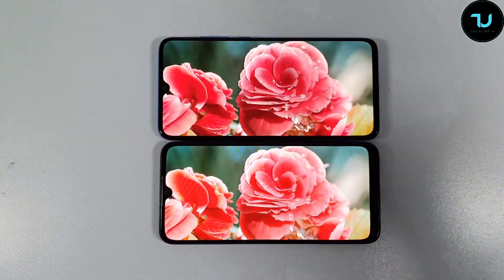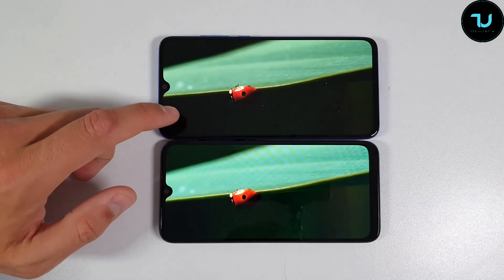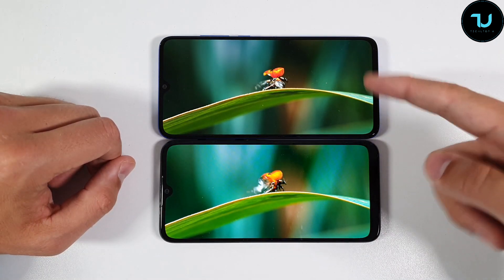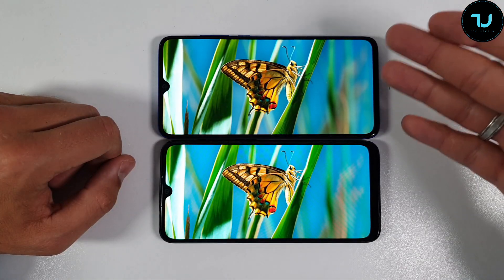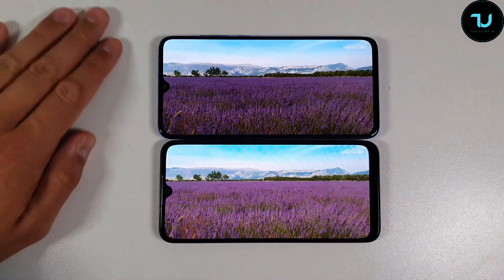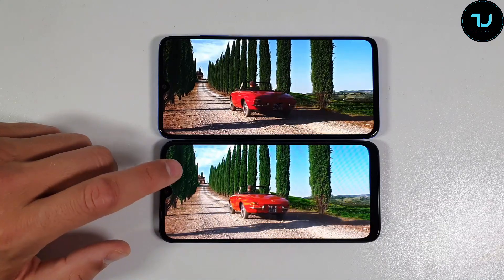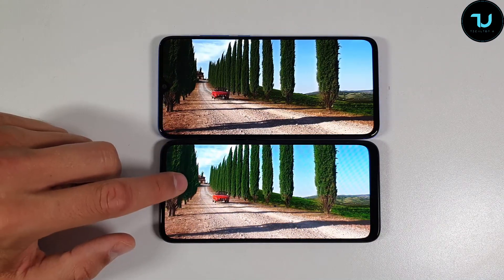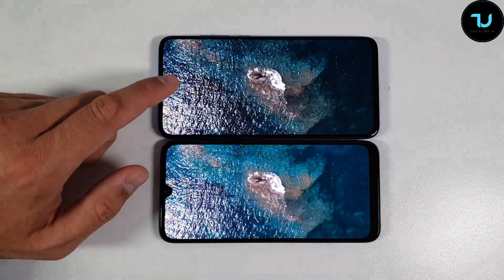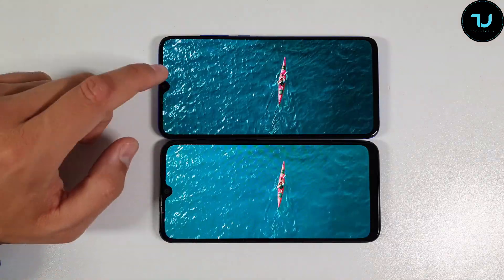The Mi 9 Lite is on top, Mi A3 on the bottom. At 6.39 inches versus 6.08 inches, it is a larger display, and the bezels are thinner on the Mi 9 Lite — giving a more immersive experience. Both have AMOLED panels. This is the cheapest Xiaomi smartphone with an AMOLED panel. It's Full HD Plus versus HD Plus resolution, and 403 PPI versus 282 PPI screen density.